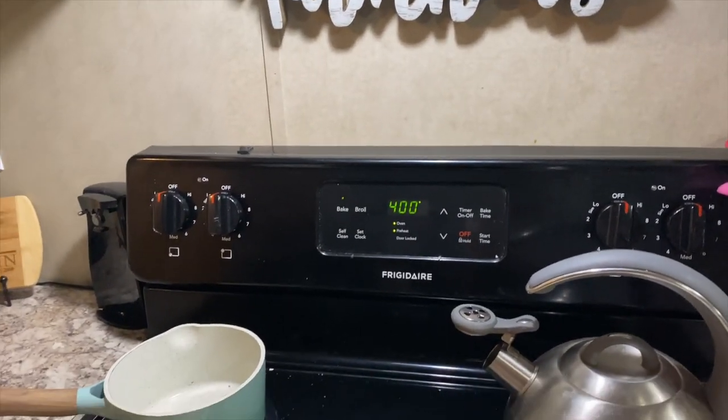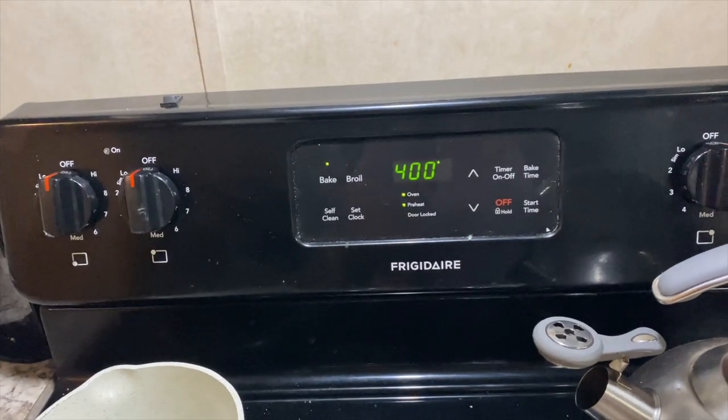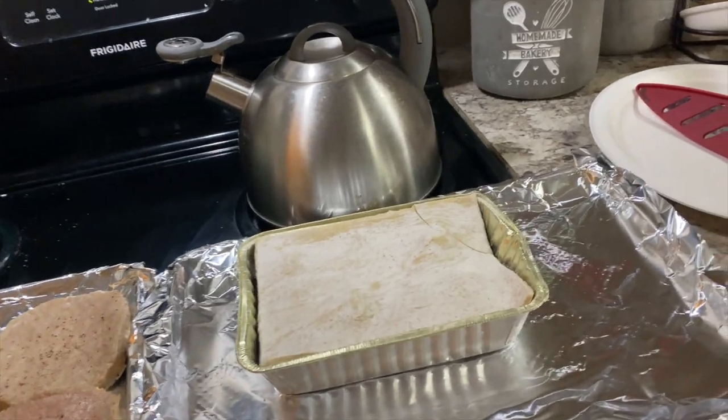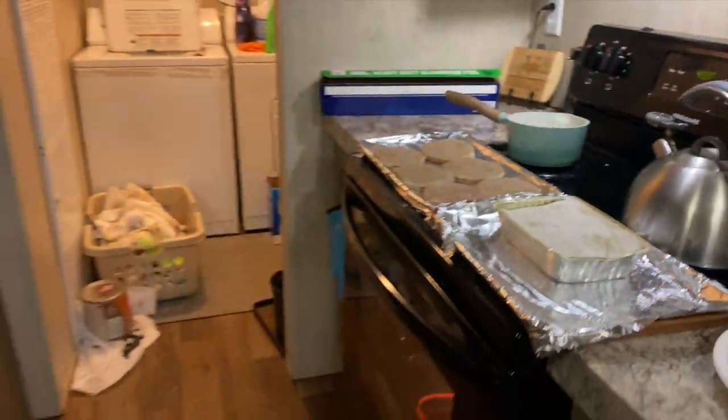I wanted to make a quick, easy meal. So I preheated the oven to 400. As you can see, it's warming up now. I got some turkey burgers that I've seasoned with salt and pepper. And I've got a Mrs. Smith blackberry cobbler.